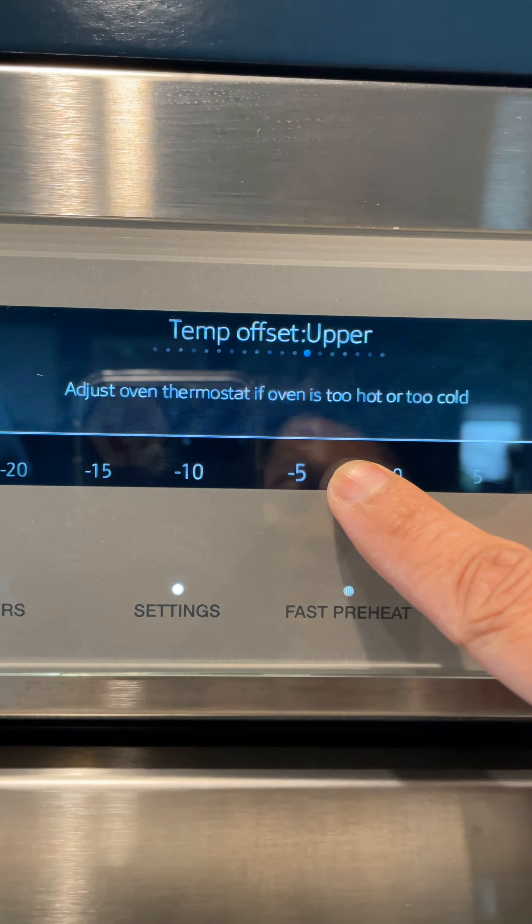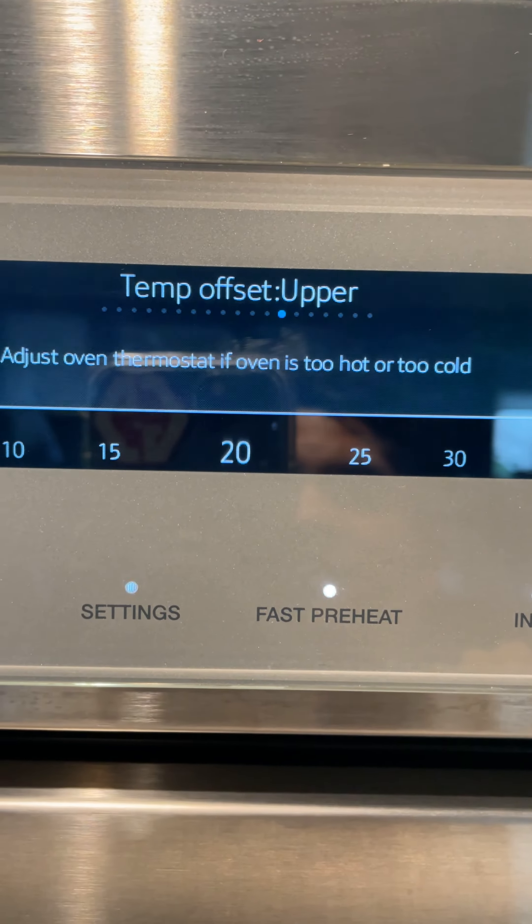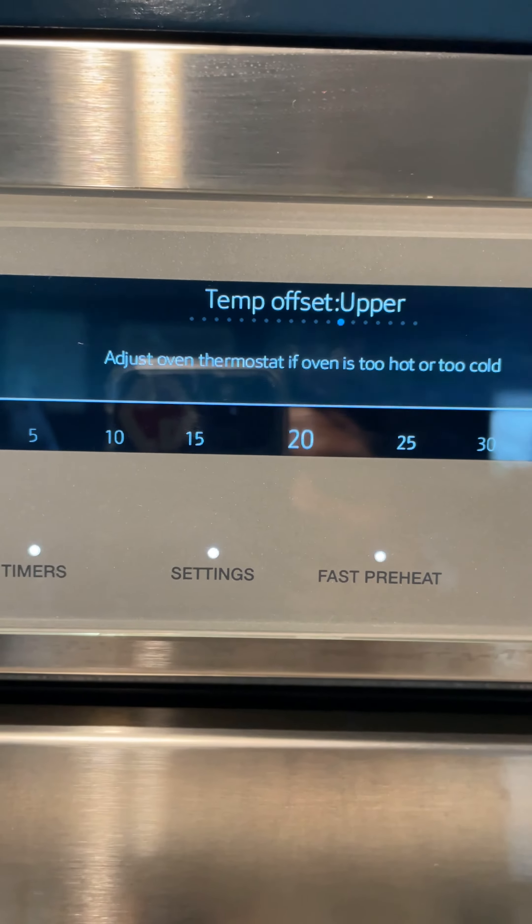If it was too cold — say it was too cold by 20 degrees — that would be the correction factor, and I could apply 20 degrees. So you apply that and you see how easy it is to fix.